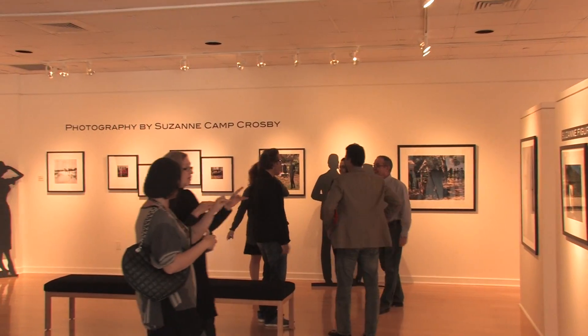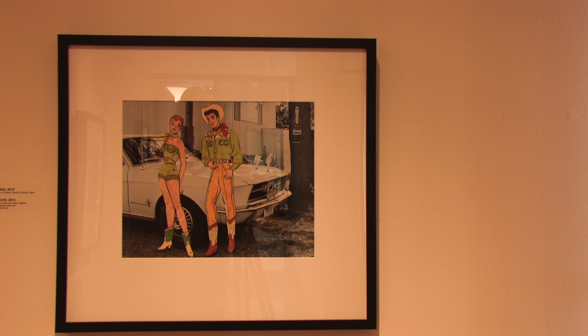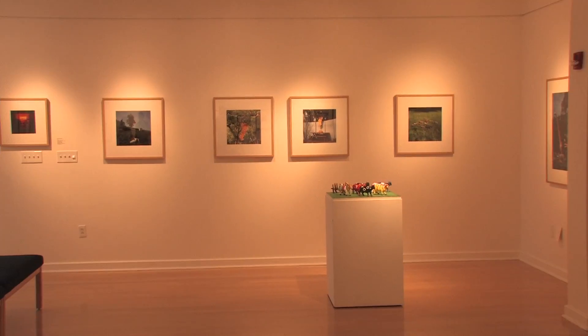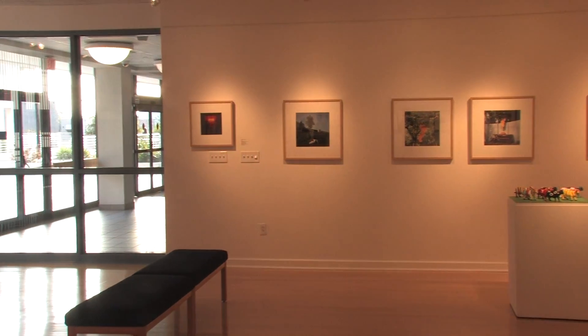...for about 35 years — that's a long time. And then there are other pieces that are brand new that I've just finished. So it's not a retrospective. The curator, Kathy Gibson, picked these pieces after looking at all of my work and came up with this figure idea. Art and dance program manager Suzanne Camp Crosby is the Tampa artist behind the photography exhibit called 'Suzanne Figures.'